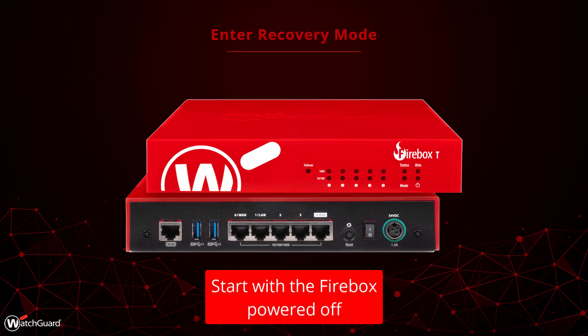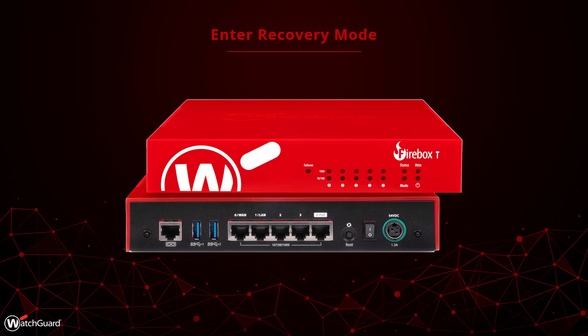First, start by turning off the Firebox using the power switch in the back. Next, hold down the Reset button on the back. Go ahead and turn on the Firebox using the power switch. Keep holding down the Reset button while the Firebox turns on and watch the ATTN or Attention Indicator on the front.